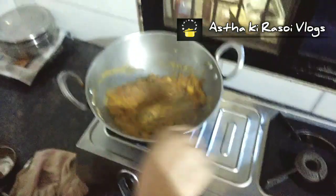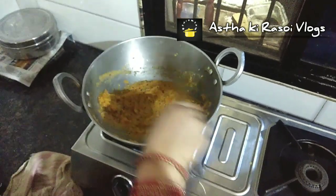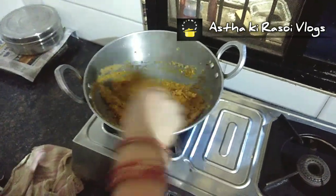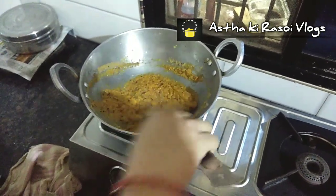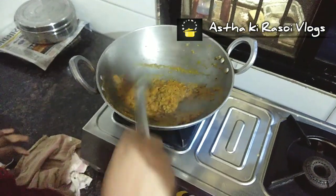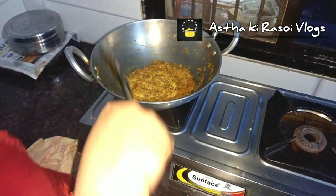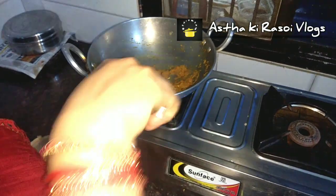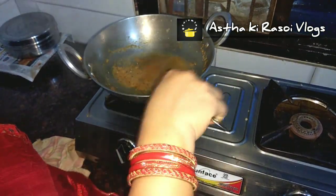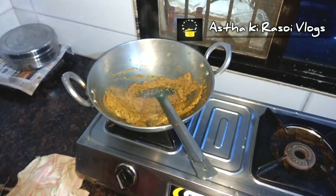After mixing it, I will add a little more powder. We will mix it well. The masala has been nicely cooked. We will add the spinach (palak) paste into the pan.